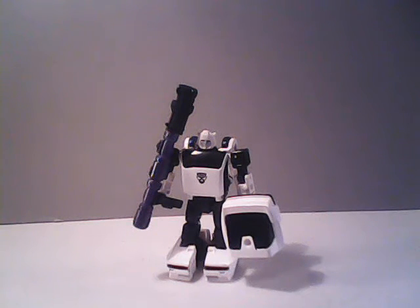Unfortunately, he won't look like a Volkswagen Beetle, but maybe he'll look less like a Chevy Camaro. And at any rate, that's my review of the Generation Selects Bug Bite. I hope you all enjoyed it.